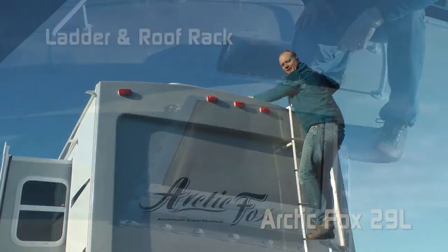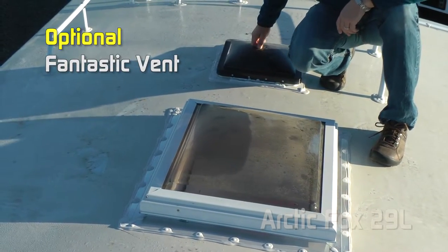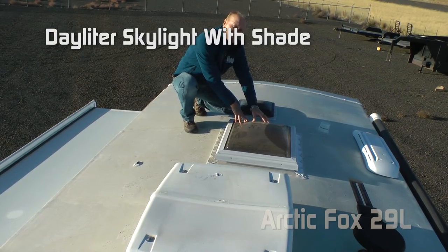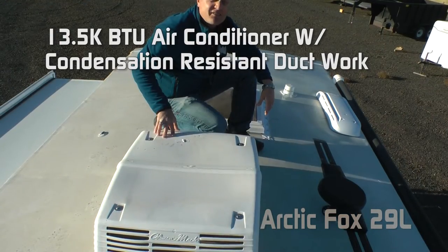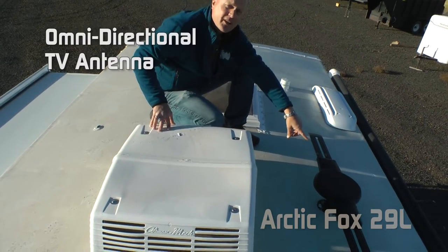In the bedroom, starlight skylight with shade and optional fantastic vent. Over the kitchen, fantastic vent standard, daylight or skylight with shade, 13,500 BTU air conditioner with condensation resistant ductwork, and omnidirectional TV antenna.